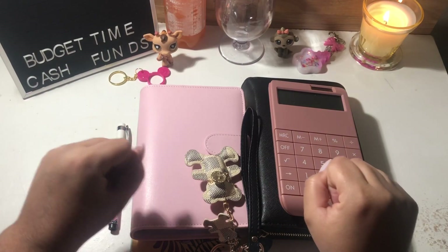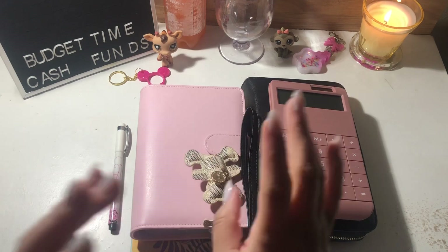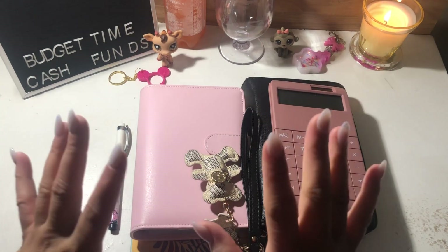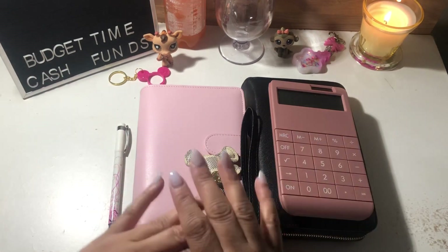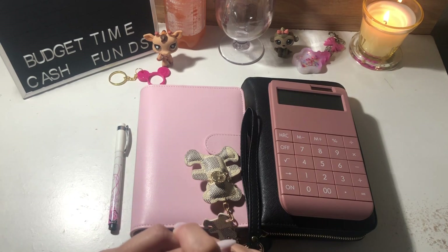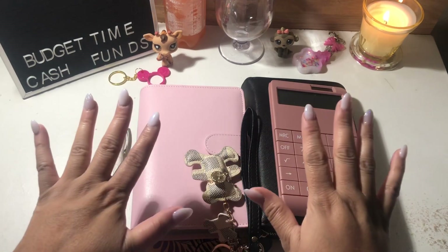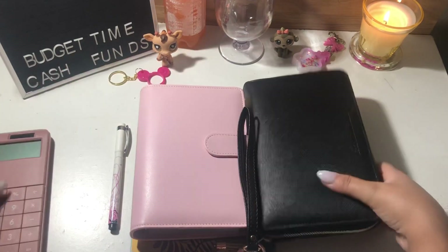Hey guys, welcome back to my channel! In today's video we are going to be doing my cash envelope stuffing and sinking funds for my first paycheck in February. I also want to thank everybody who joined my giveaway — it is officially closed as of last night at 9 p.m., and I'm going to announce a winner within this video, so make sure you stay tuned to the end. Let's go ahead and get started!